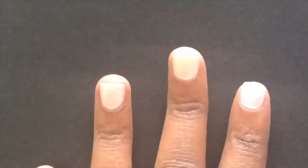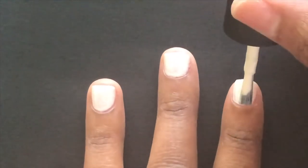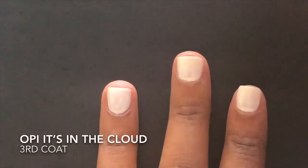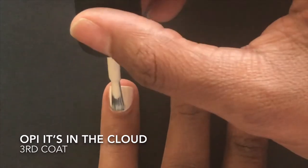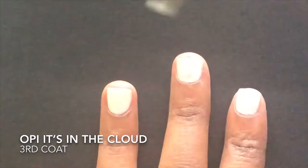I'm going to apply one more coat of this polish. This polish is still very streaky after two coats, so as I paint this final coat, it's going to cover up all the streaks and make the nail polish completely opaque so I can no longer see my nail bed through it.